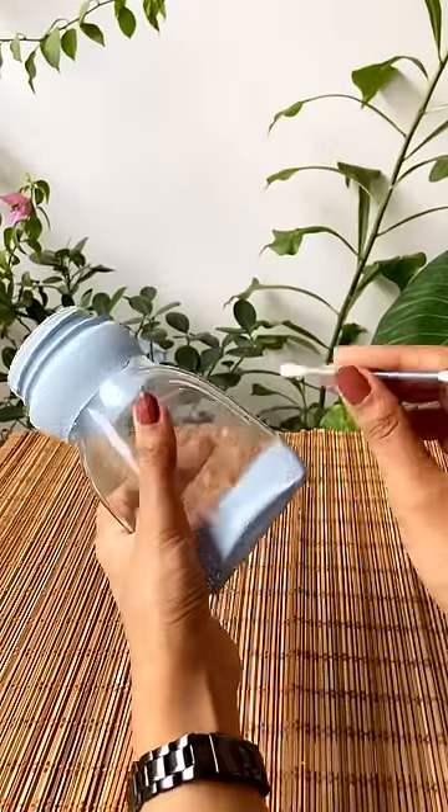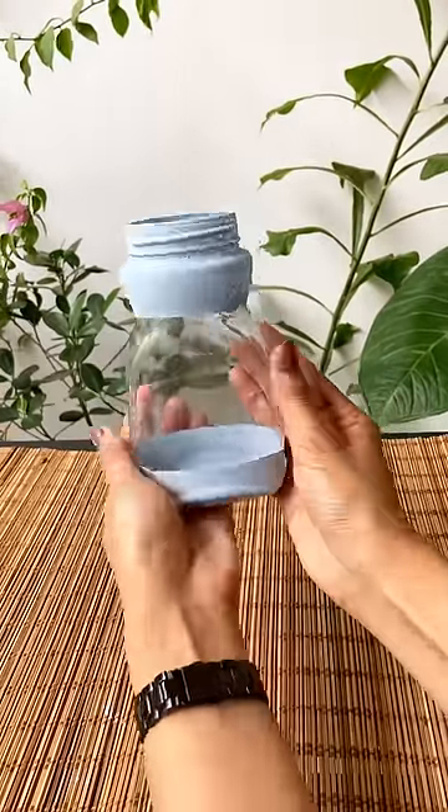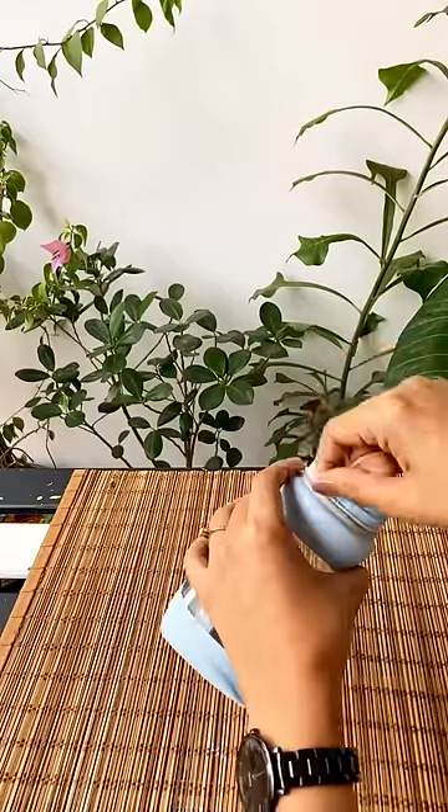Now remove the tape and clean the lines using a q-tip. To give this a clean look, wrap a twine around the top section of the jar.